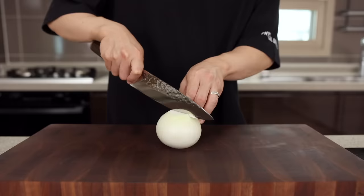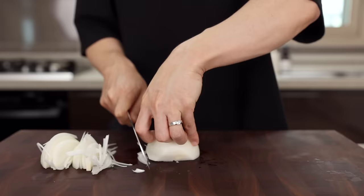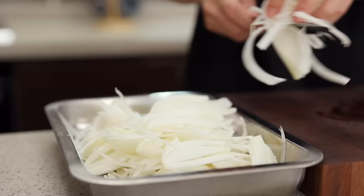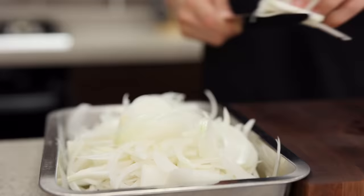Alright, let's prep the onion first. Slice four large onions as thin as you can. Just like when you make a French onion soup, we're gonna be sauteing these onions, and they're gonna take a little while to cook. So try to cut these as thin as you can, otherwise it can take more than three hours. And if that happens, I'm not responsible.